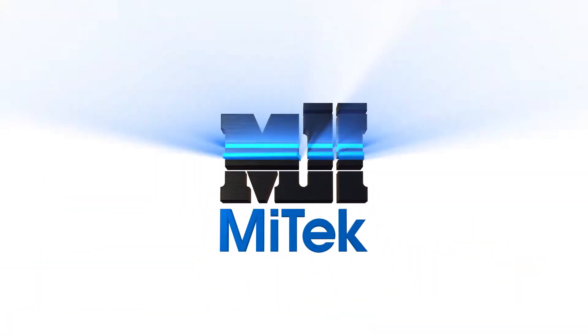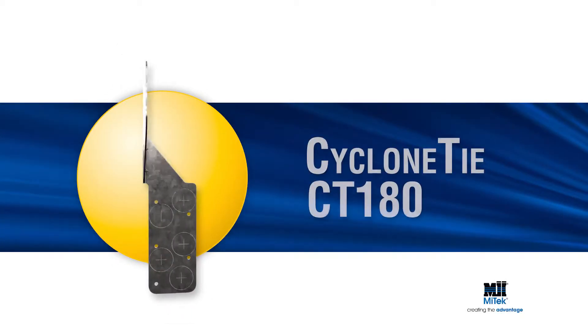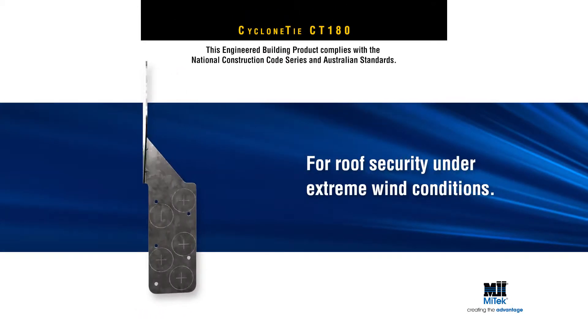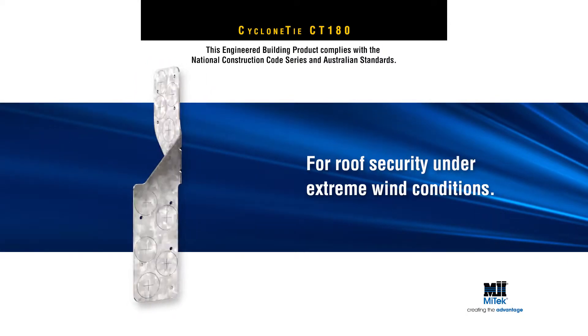Welcome to another MyTek Engineered Building Products Demonstration. MyTek's Cyclone Tie CT180 is used to secure rafters and trusses to top plates in areas subject to cyclonic or high wind conditions.